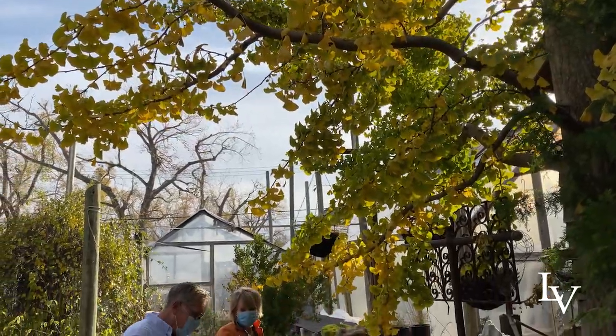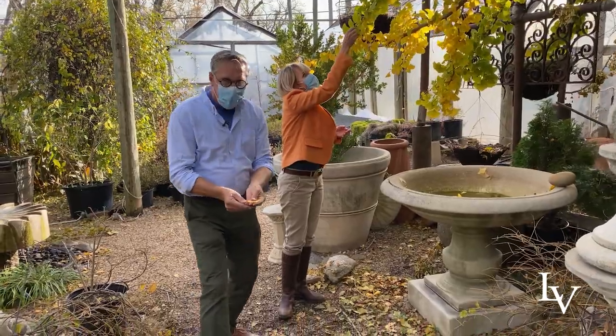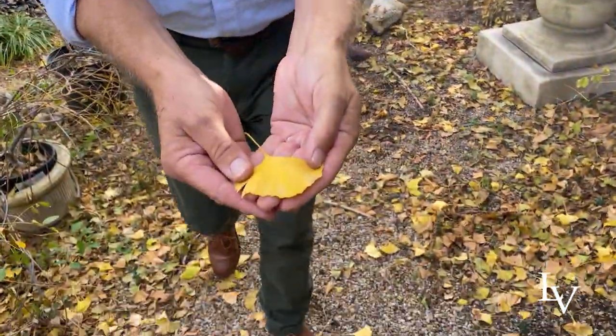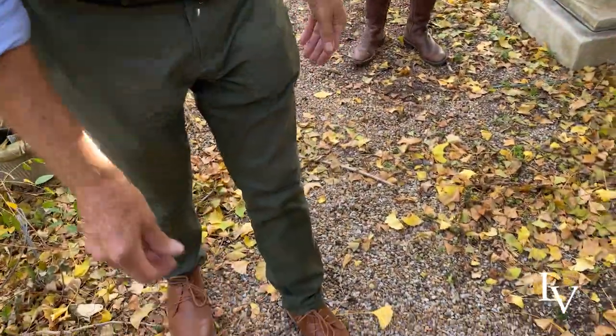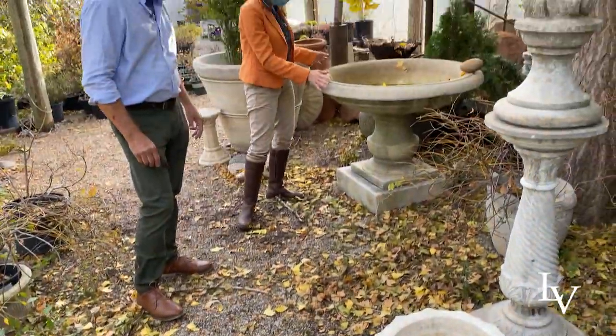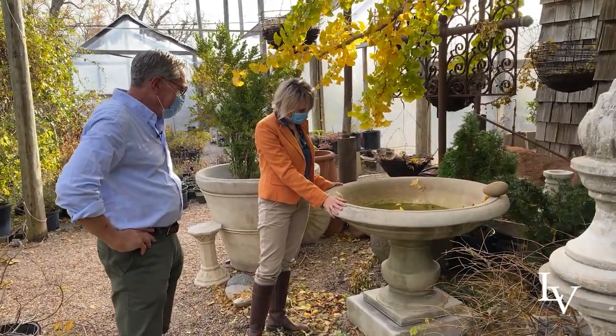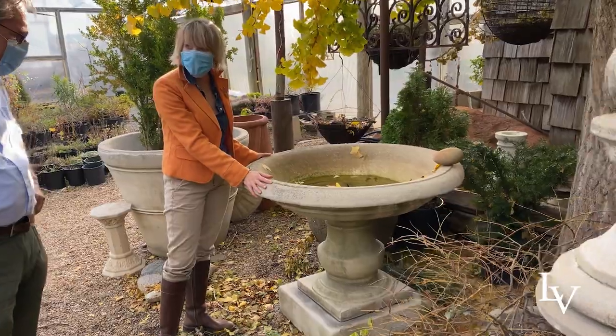The colors are just spectacular and they usually just turn overnight. They don't last very long, but the leaves are just such a beautiful pattern and it's just a gorgeous shape. Even on the ground they look beautiful — the debris is beautiful.